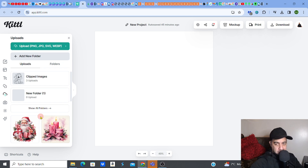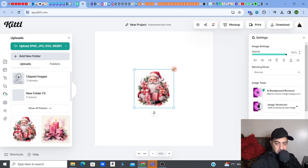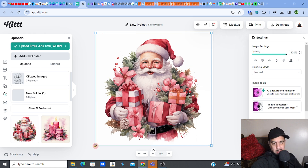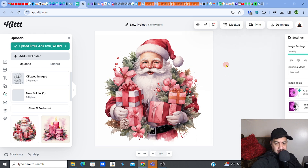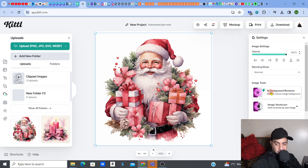Once uploaded on Kittle, put the image on the canvas — stretch it out to fill the canvas. Then click on it and you've got AI Background Remover. Click on the AI background remover to clean up all the background.